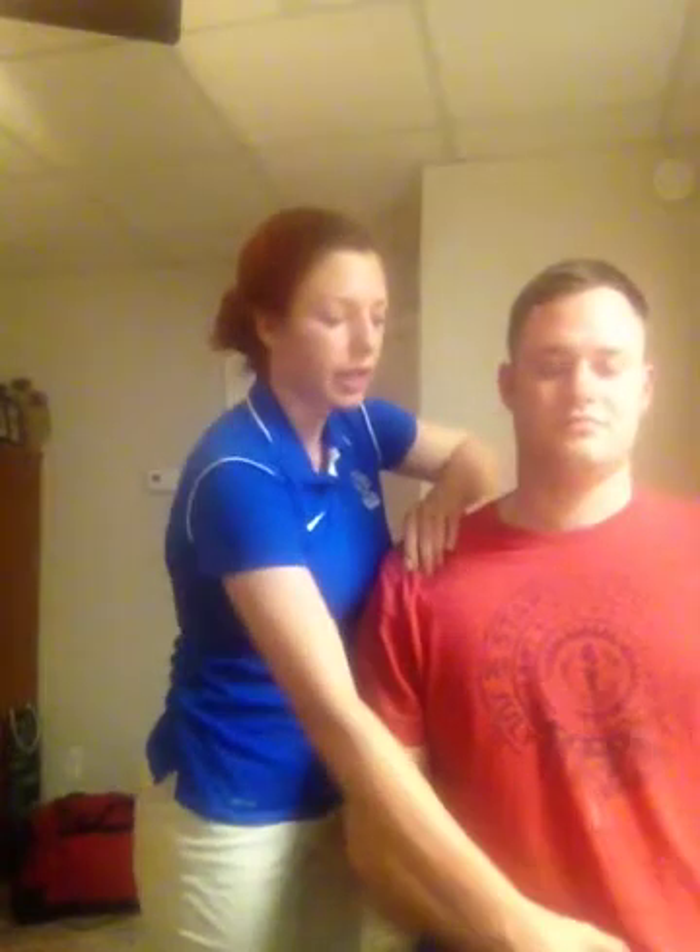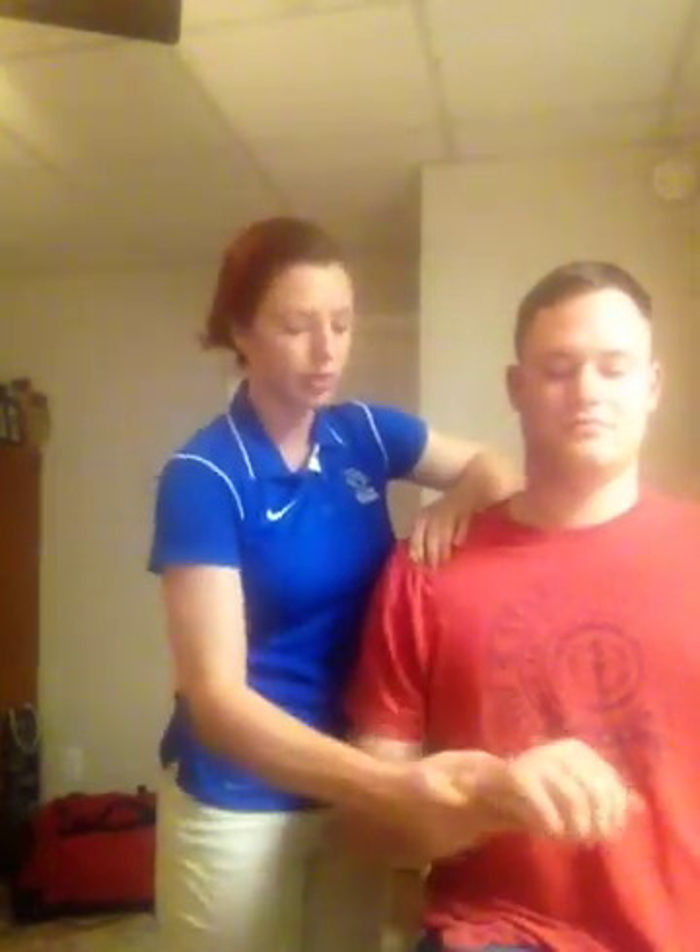I'm going to be performing the Yurgensen's test, and this test helps us see if the transverse humeral ligament can hold the biceps tendon in the bicipital groove. I'm going to first palpate and find the biceps tendon in the bicipital groove — you can feel the transverse humeral ligament across there. Now I'm going to have my patient hold his arm stabilized against his body with the elbow flexed at 90 degrees and fully pronated.